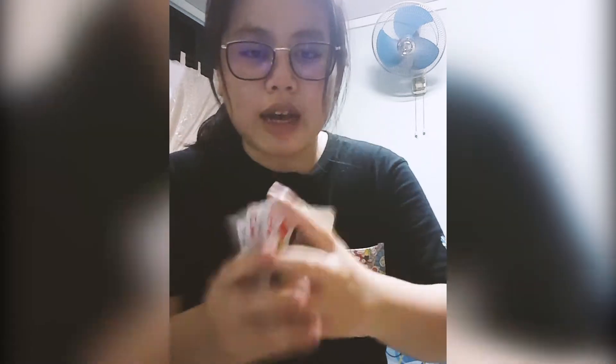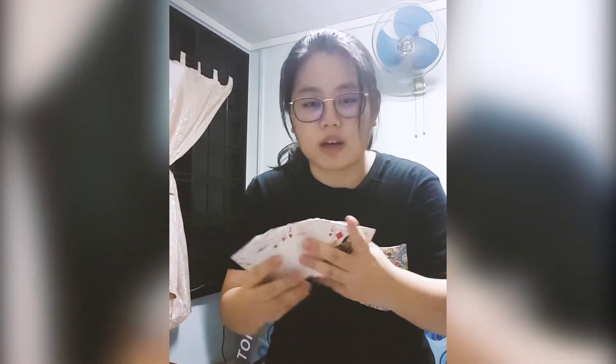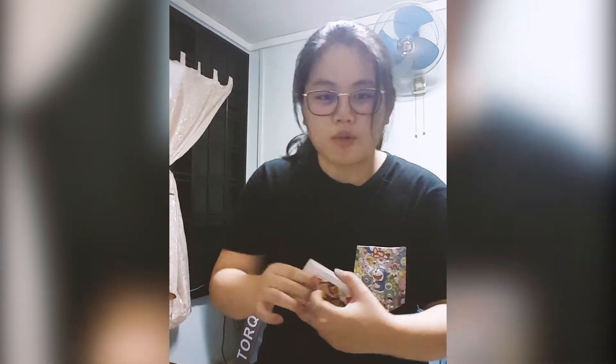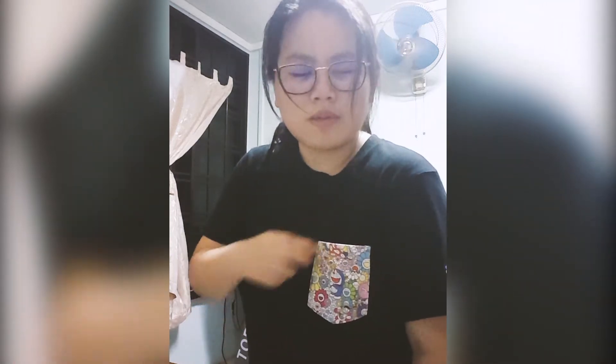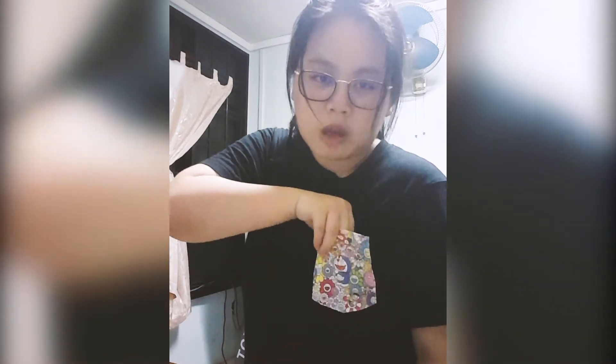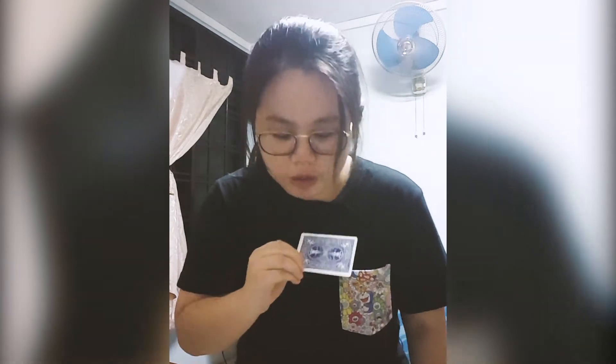What makes my magic pocket so interesting is that I can make your card travel from this pack to my pocket. Watch — it's already been done. You don't believe me? Now it's here, let me show you. Wait — your card should have a yellow sticker inside, right?